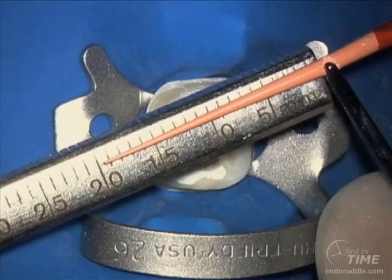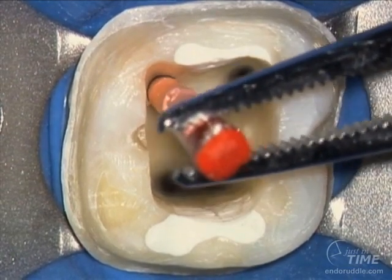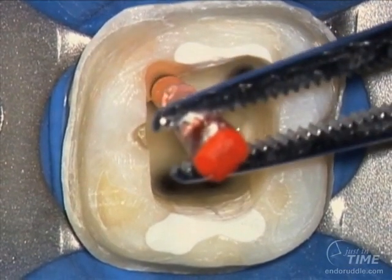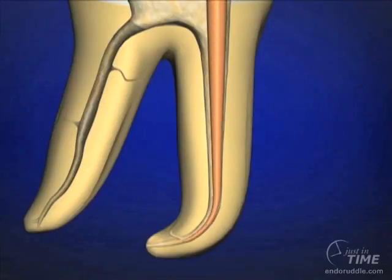In this instance, we fit a master cone — a non-standardized medium master cone matching the ProTaper Finisher 2, which is a 2508. The tip diameter on this cone is 25 hundredths. The cone is fit in a wet canal and gently teased and slid to place. We lift it up and reseat it repeatedly, marking our tugback point.